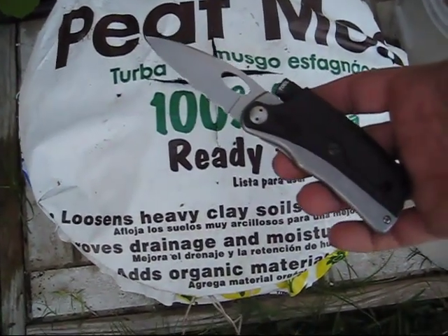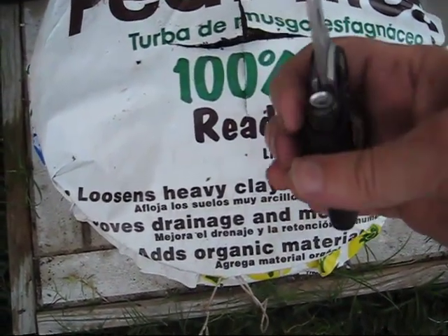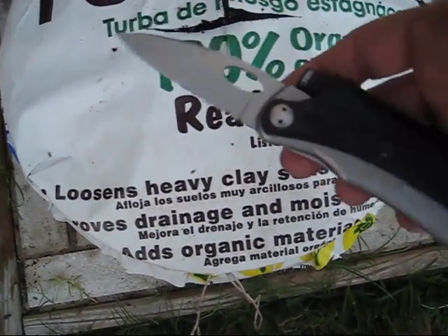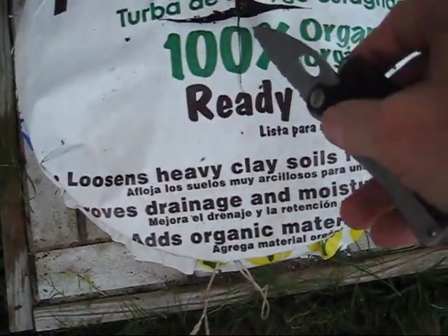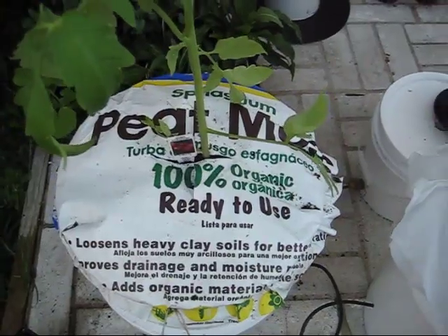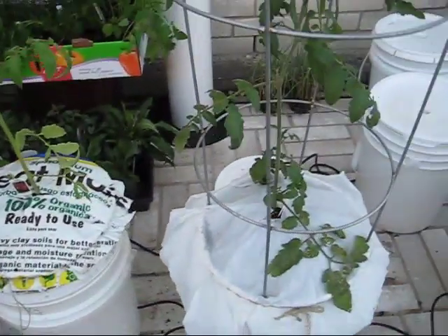I got out my trusty Everyday Carry Tool Logic Combo Flashlight and knife, which I always have with me — I love this little tool, I'll have to do a review on it. I cut my X in the middle and I'm ready to plant the tomato plant. There we go — she's all planted. Looks great, and she's next to her friend over here.